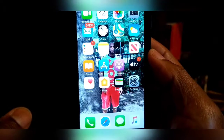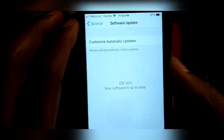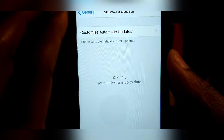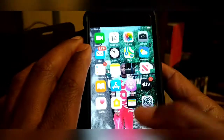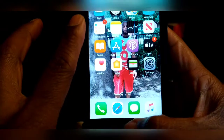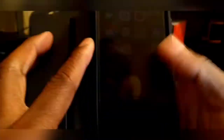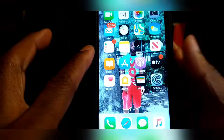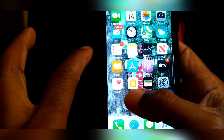The update is done. As you can see, it is on iOS 14 — your software is up to date. To tell you the truth, the unlock button seems to be working pretty fast. For some reason I think it improved itself a little bit.